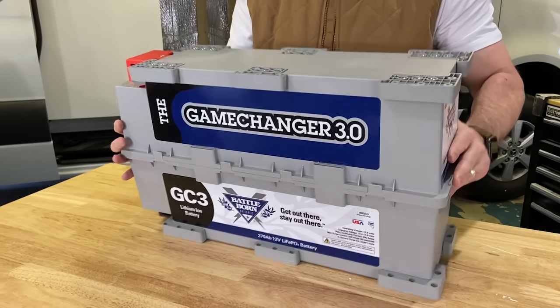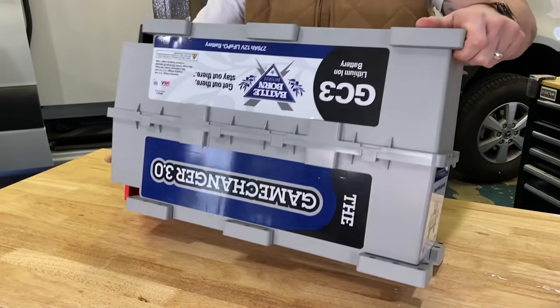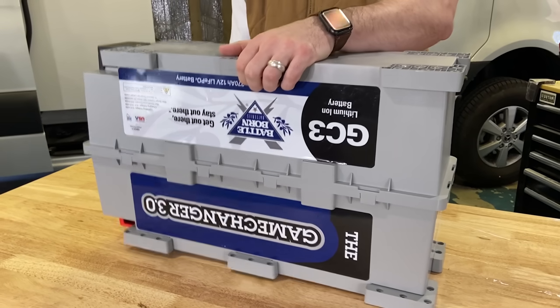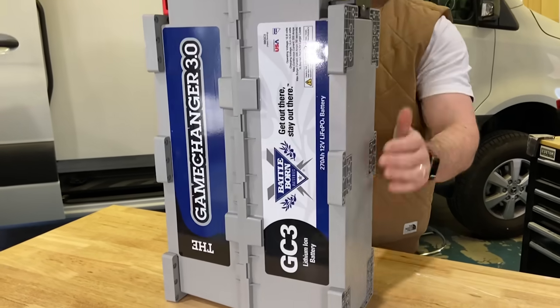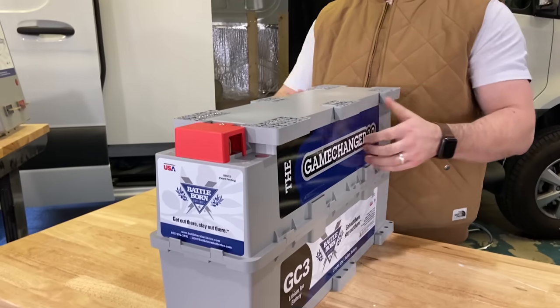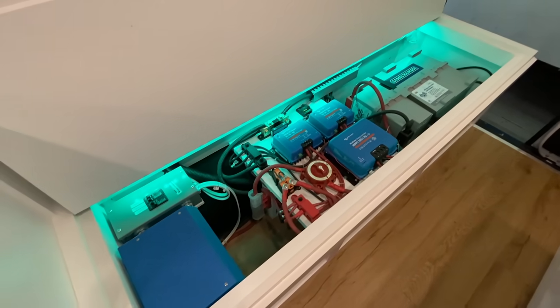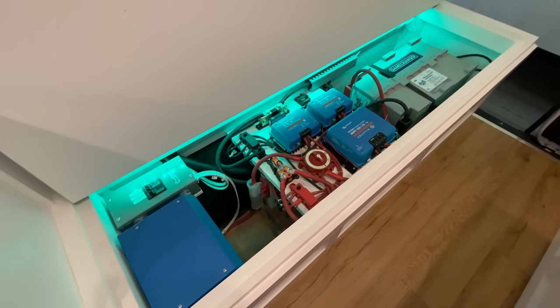It's a 12-volt 270 amp hour LifePro battery. The GC3 is a game changer for the van life world because of its unique mounting positions — it can literally be mounted on almost any side except terminal side down. For example, with the Battle Born van, we mounted them on their side, stacked two on top of each other, and bolted them together with their mounting bracket system. We were able to save a ton of space in the bench area, which is what this battery is all about — maximizing space in camper van conversions so you can have more room for everything else.